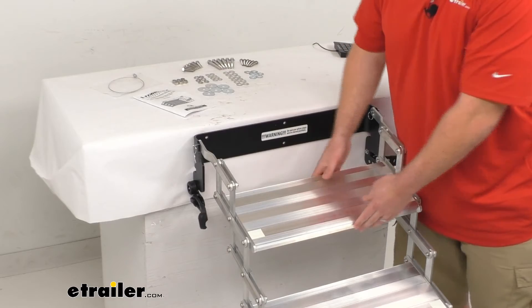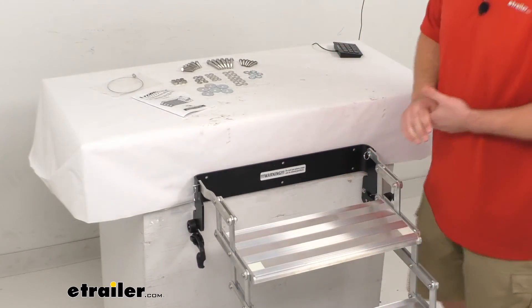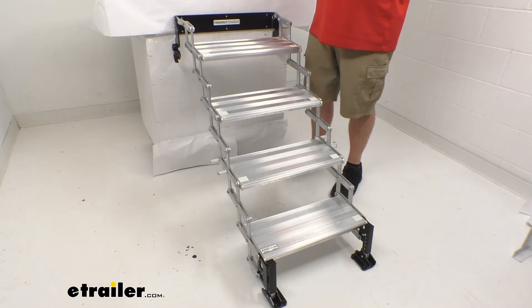They do come with a lifetime limited warranty, so if you were to have any problems with them, you're more than welcome to reach out. We're always happy to work with our customers to make sure that you're getting good quality products and having a good experience.